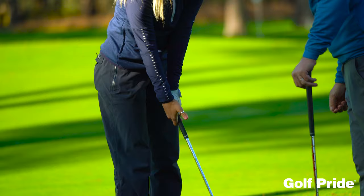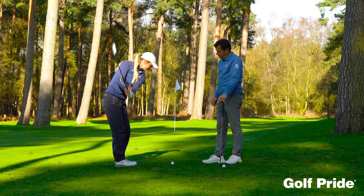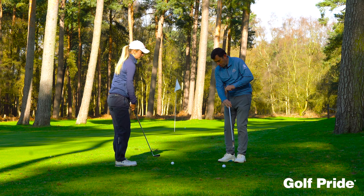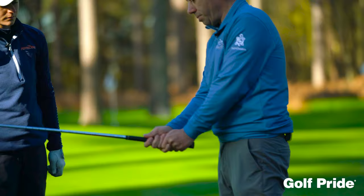Take your thumbs off the grip now and just make some swings with the thumbs off the grip. There's only one thing you can feel when you do this drill. It just feels like the club falls onto the ball. Yeah. And that's the natural force of the club head wanting to swing. But if you're gripping it really tight because of the old worn-out grip, you're not going to allow that to happen.